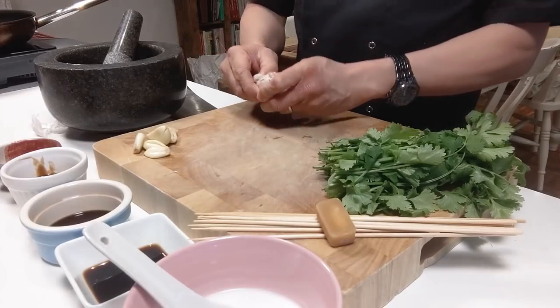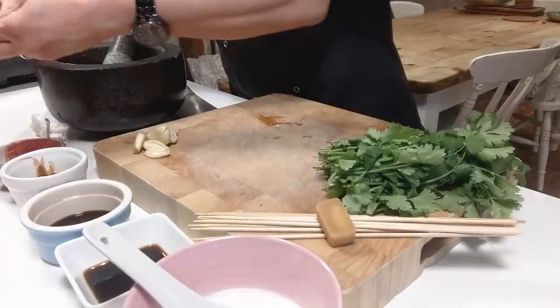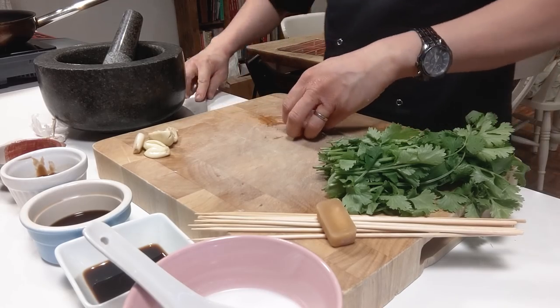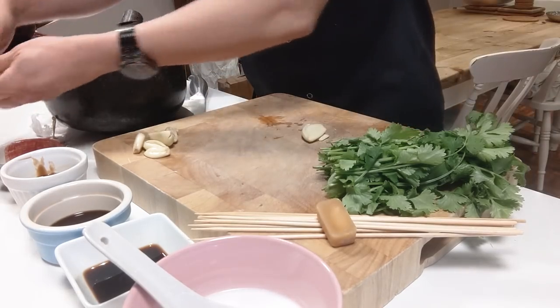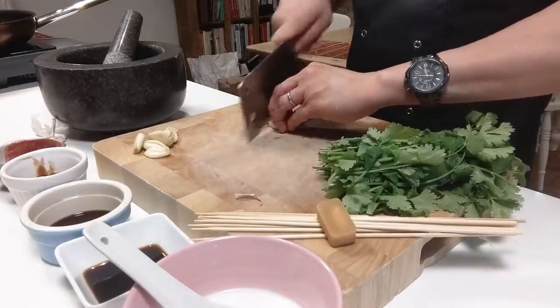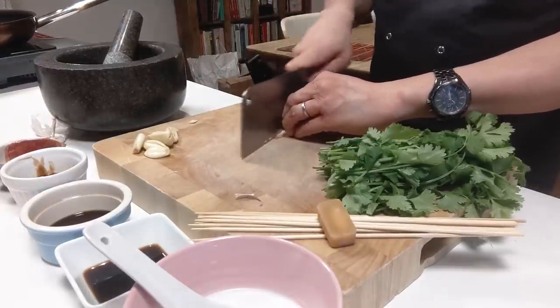I'm going to attempt to do it in one go with all the filming going on at the same time, because it's that easy. It's essentially marinated pork skewers with a combination of Thai and Chinese community base flavors — garlic, coriander — and then the sauces include soy sauce, fish sauce, palm sugar, coconut milk, and a little bit of oyster sauce.